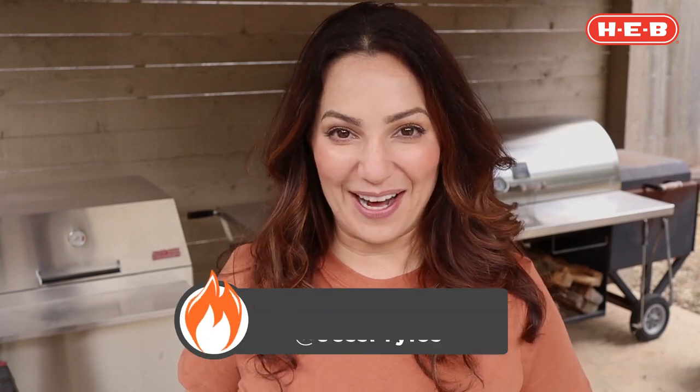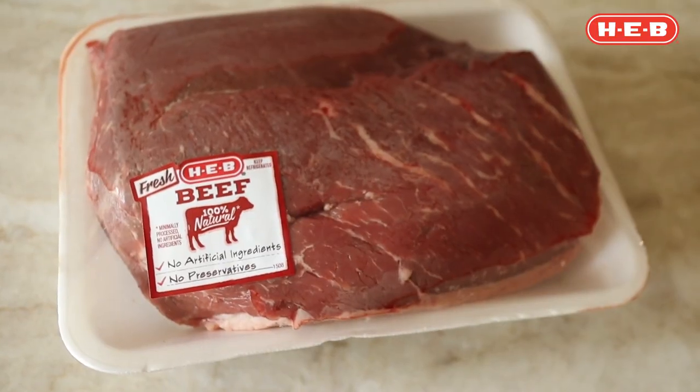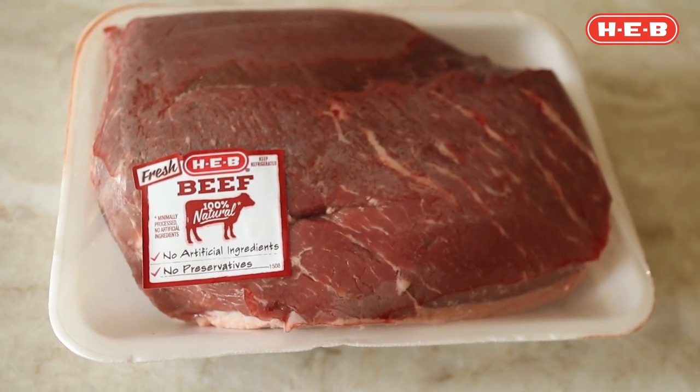Howdy, I'm Jess Pryles from Hardcore Carnivore and today I'm gonna show you one of my favorite ways to cook this beautiful HEB beef picanha. Picanha is just one of the names that this great cut is known by — it's also called a top sirloin cap and a culotte, but picanha is its Brazilian name.